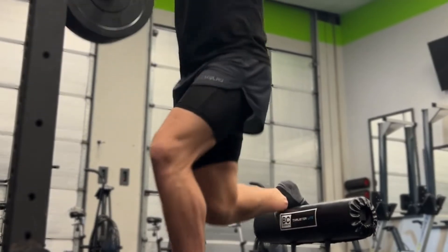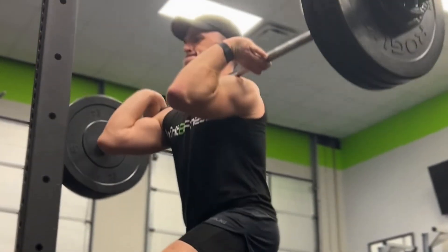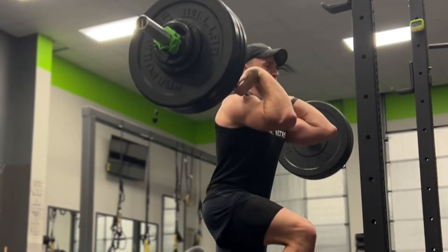So we can train both of these qualities at the same time by taking the traditional rear foot elevated split squat and instead performing it in a front rack position. This movement is going to teach the body to produce great amounts of force through one side of the body at a time while coordinating through the trunk through a dynamic range of motion. Using and progressing this exercise like you would any other strength exercise will transfer extremely well over to performance on the mats.